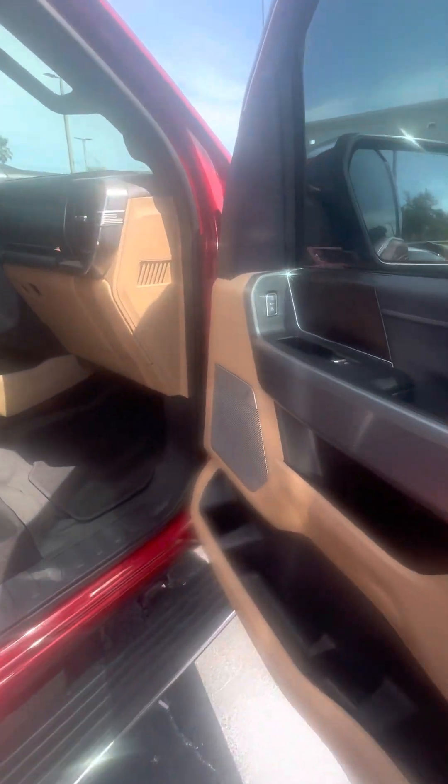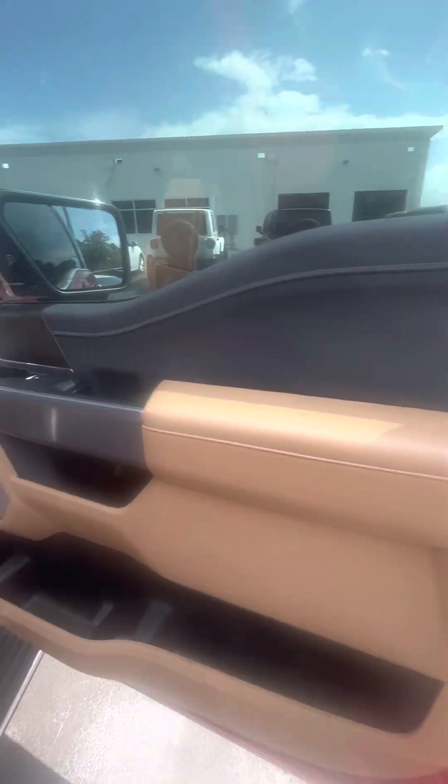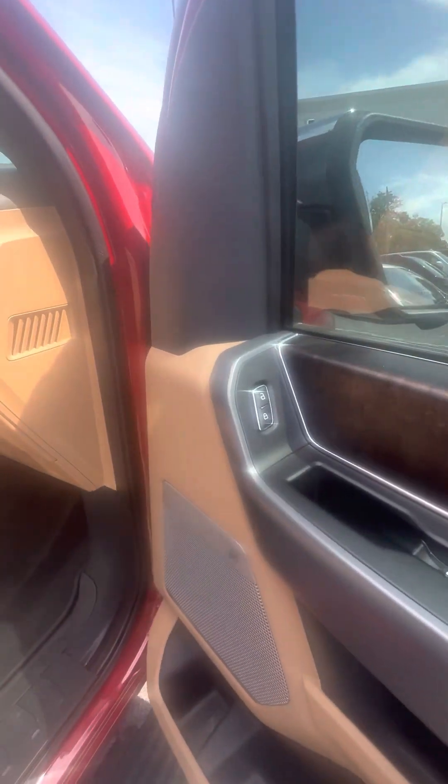Now we look on the inside of this beautiful vehicle, two-tone interior. Power windows, power locks on all four doors. Power seats with the lumbar on the passenger seat. Just look at the passenger seat — it gets used second most. No rips, no tears, no damage to the seats.